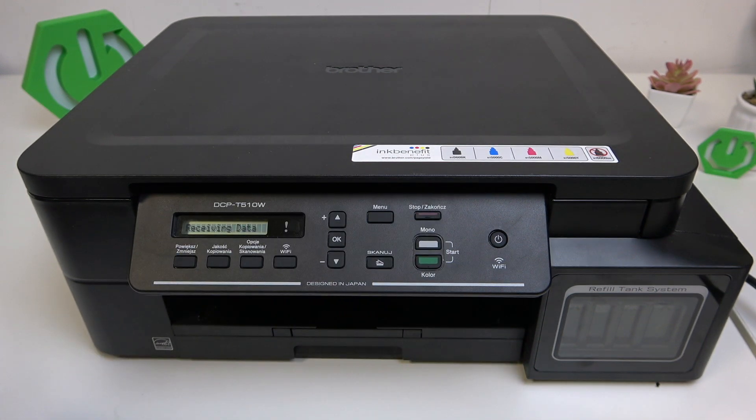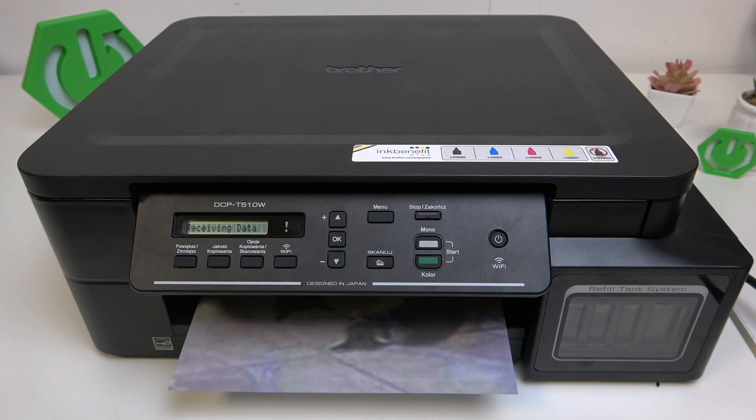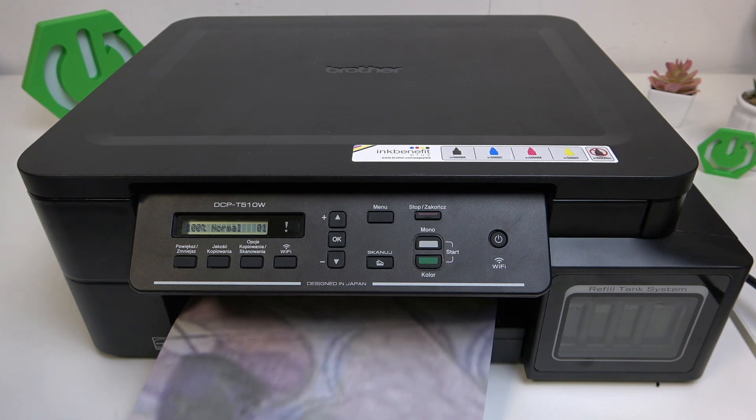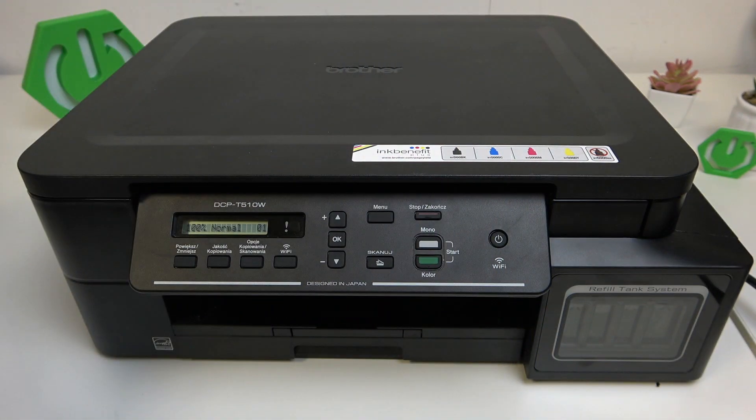Now it's receiving data and all we have to do is just wait. And now as you guys can see, we printed it — just look at that, it's beautiful! So that would be it. Thank you guys for watching, make sure to leave a like, subscribe, and see you next time, bye!